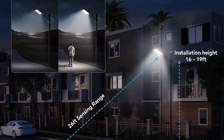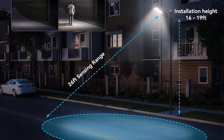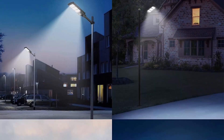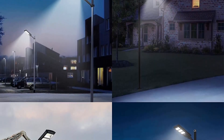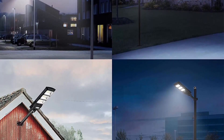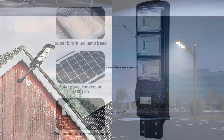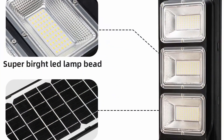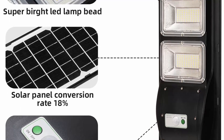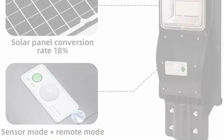Motion and light sensor — the dusk to dawn security light charges during the day and lights up at night automatically. Constantly lit or motion sensor mode — brightness can all be customized by remote control. Durable ABS material can withstand all kinds of outdoor bad weather conditions. Working temperature is minus 50 to 140 degrees. Available in 60W, 90W, and 120W 2-pack, with a 1-year warranty.